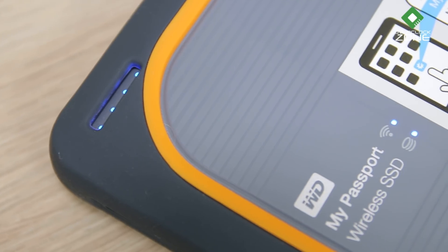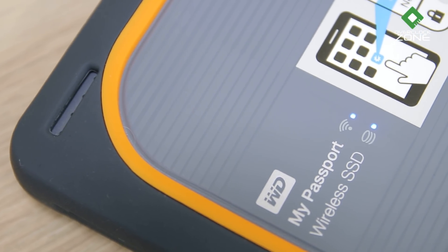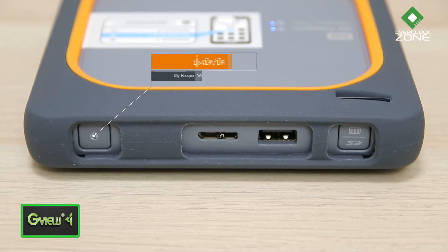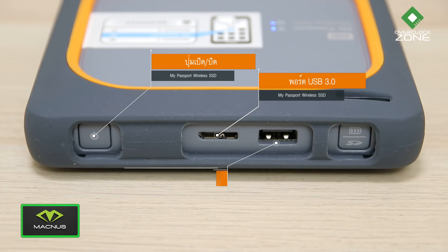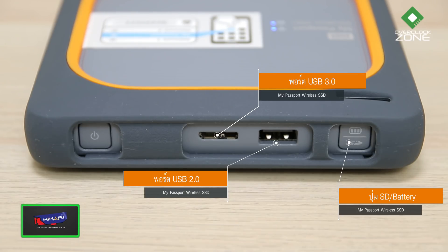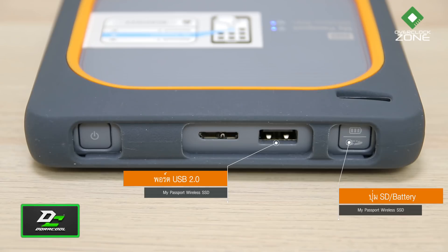ไฟสถานะ 3 จุด ได้แก่ ระดับแบตเตอรี่, การเชื่อมต่อ Wi-Fi และการอ่านเขียนข้อมูล ขอบด้านหน้ามีปุ่มเปิดปิด, พอร์ต USB 3.0 แบบ Type-A, พอร์ต Micro USB สำหรับเชื่อมต่อกับ Notebook หรือ PC และพอร์ต USB 2.0 ที่ใช้เป็น Powerbank ชาร์จไฟให้อุปกรณ์พกพาอื่นๆ ได้ด้วย